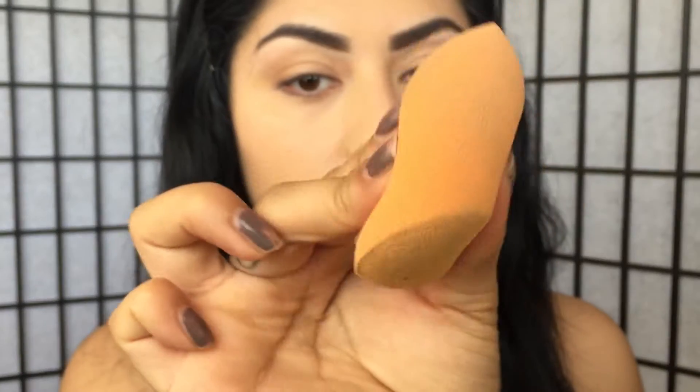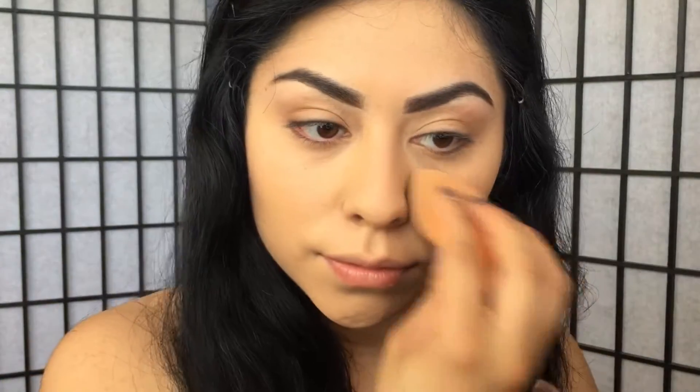For an even more flawless look I'm going to go in with a damp beauty blender, spray a little bit of Fix Plus on it, and tap it all around my face.